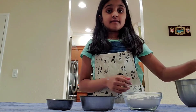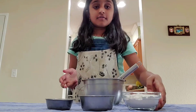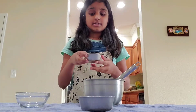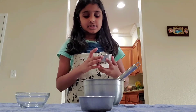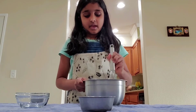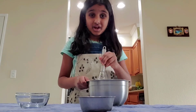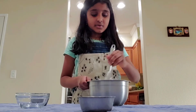First, grab a bowl and a whisk. Take your two-thirds cup of all-purpose flour, one teaspoon of baking powder, and a pinch of salt, and mix it all up with a whisk or fork until it's well incorporated. It's important not to have lumps so that all of the ingredients incorporate evenly.